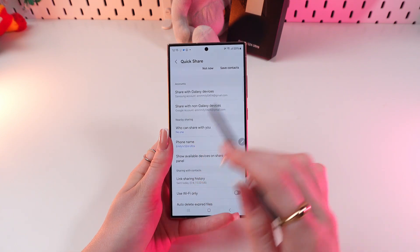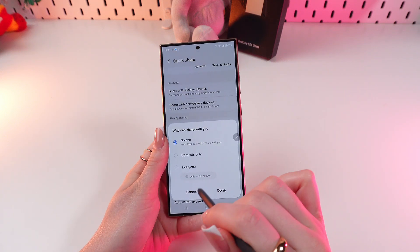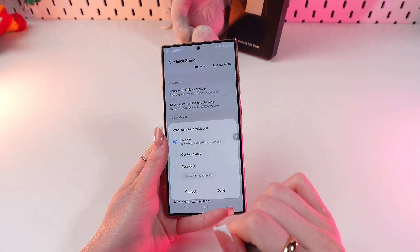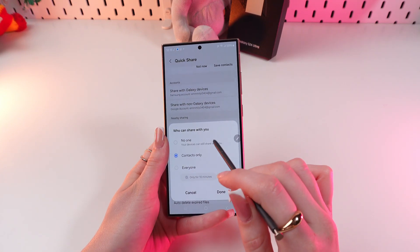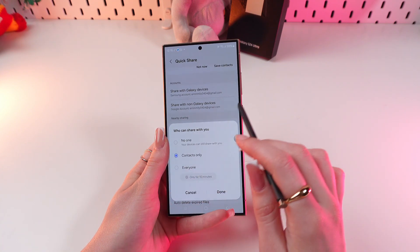At the moment I have it set to Nobody, which means the feature is off. If you want, you can select Contacts Only, but you'll need a Samsung account for that.